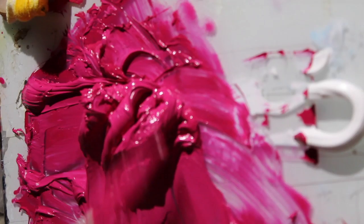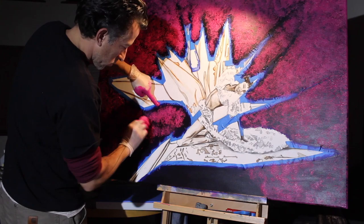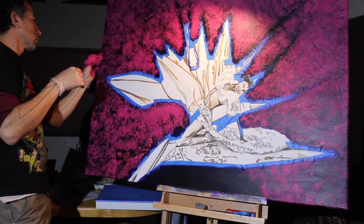After allowing your background color to have proper time to dry, you can now apply texture and color. You will leave the painters tape on the canvas at this point, protecting your original underpainting.